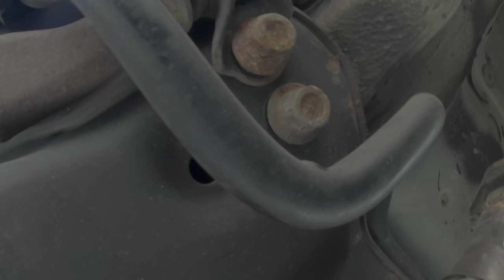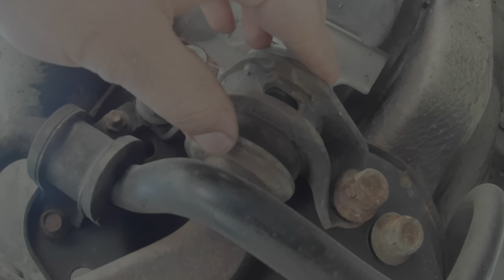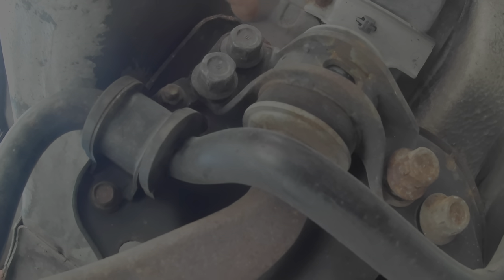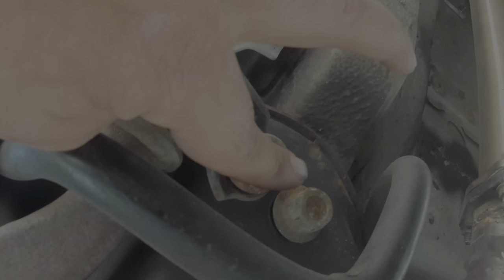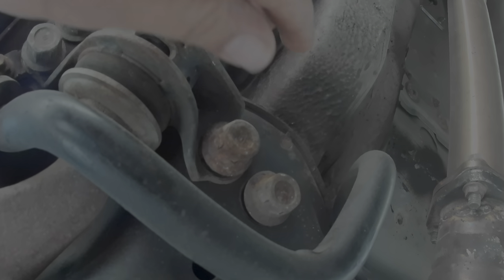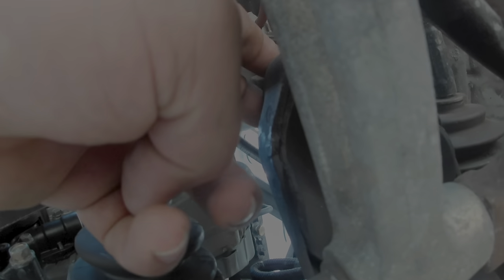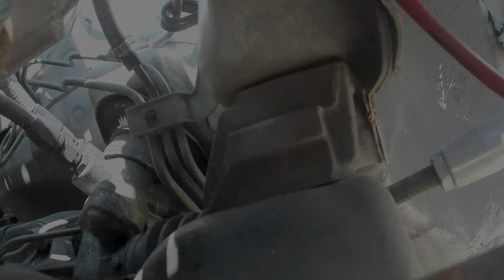The first step is to get the subframe loose. If you look right back here, this is where the compliance bushing is — you'll have four 19mm bolts, one, two, three, and four. Loosen these up but don't take them all the way out. Then you'll have one 19mm right here in between where the control arms connect, and the same on the other side. The directions say to drop it eight millimeters, but looking at mine I don't have any drop in it, so I'm going to use a pry bar to pry it down.